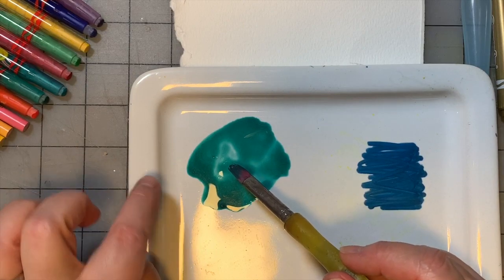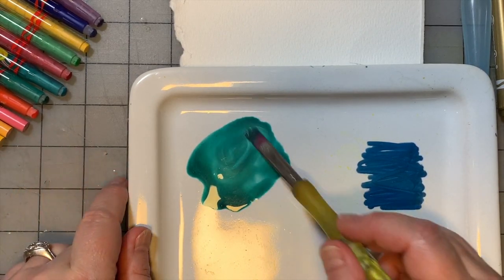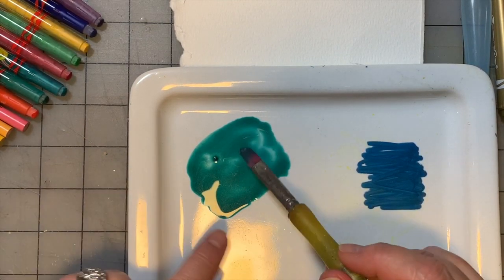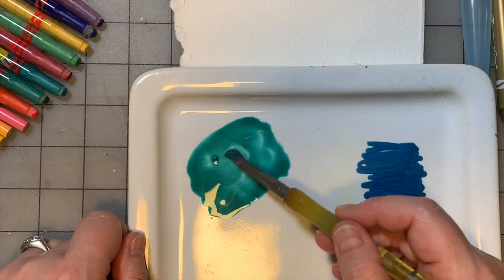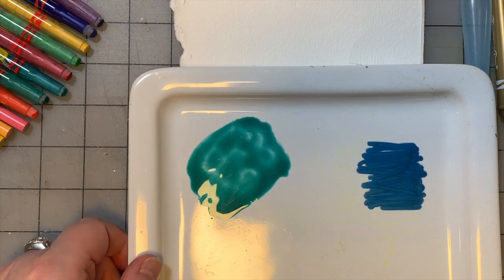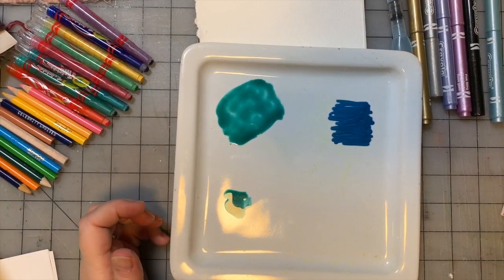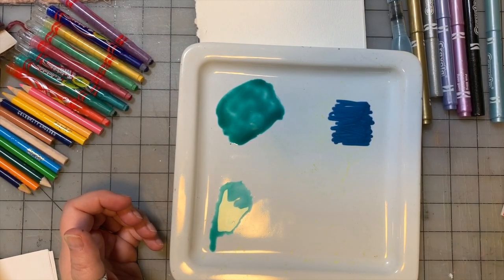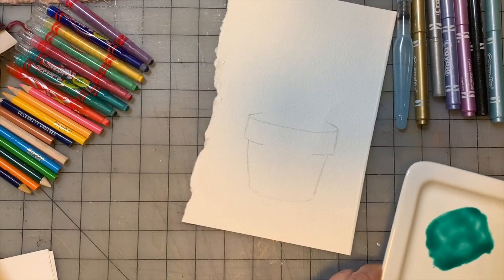I'm going to start with just the green. With any watercolor paint or water-soluble paint, the more water you put in, the lighter the color is going to be - that's an important thing to know. If your color is too dark, add more water. I'm going to take some of this color and move it down here with my paintbrush, then get my brush wet again and add more water to it - see how much lighter it is?